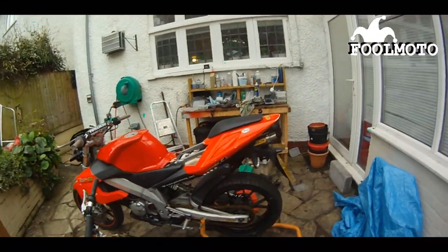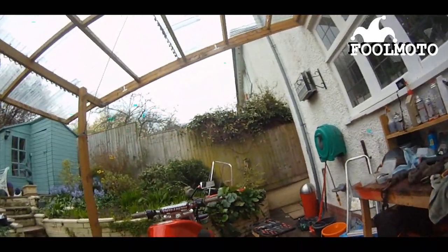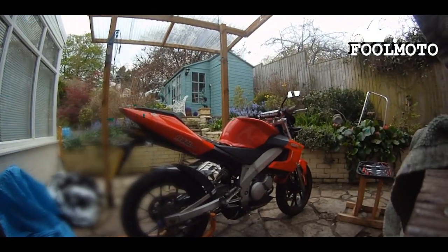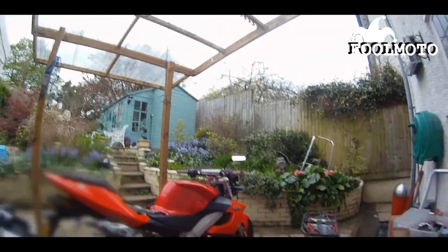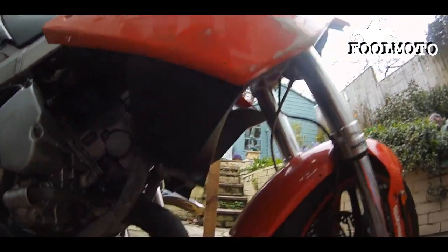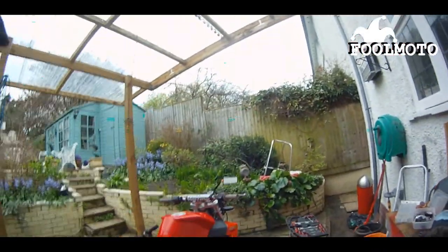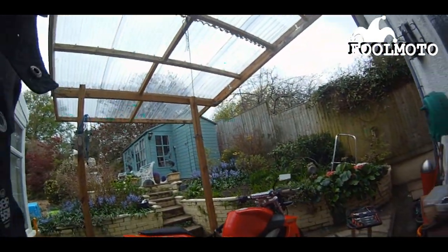So I've put the tank on and it looks really good. Now I'm going to start her up, because I haven't started her up in a few days. This is the exhaust wrap I've done — I think I've done quite a good job. Hopefully that will help the exhaust last a bit longer. Let's start her up.